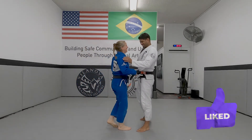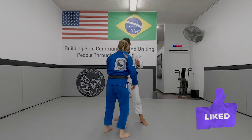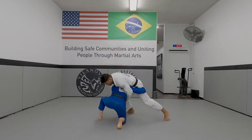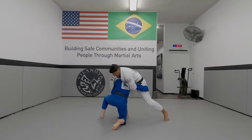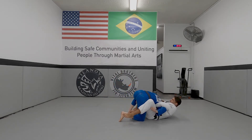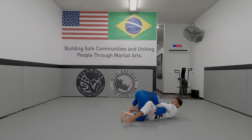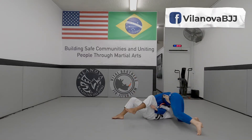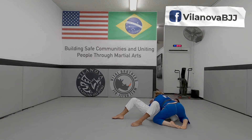Sometimes that doesn't work out as easily as I would like it to. So I go to the double, he goes to the choke, and then I end up here in his guard. So my second option here is to control this leg and make myself get to the other side. So my hips up, go to the other side, I'm up.